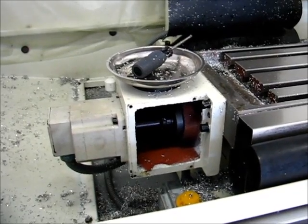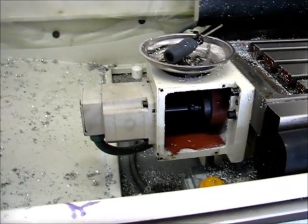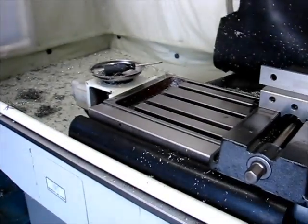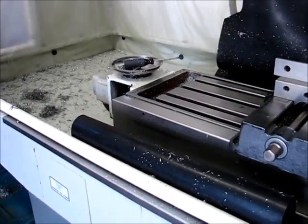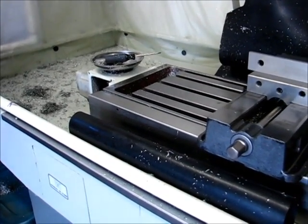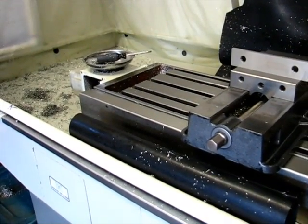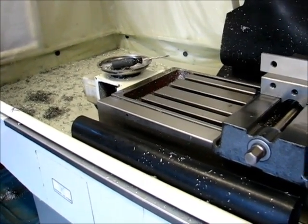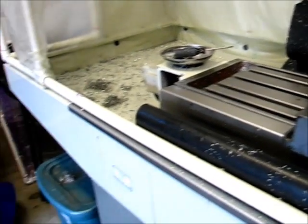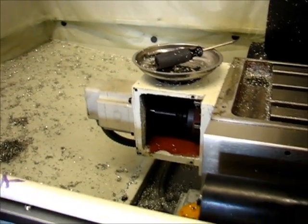I'm out here trying to troubleshoot the X-axis stepper motor, which is still causing problems. As you'll hear, the Y-axis sounds just fine — and the X-axis definitely does not. It gets even worse when you're trying to step at low speeds.